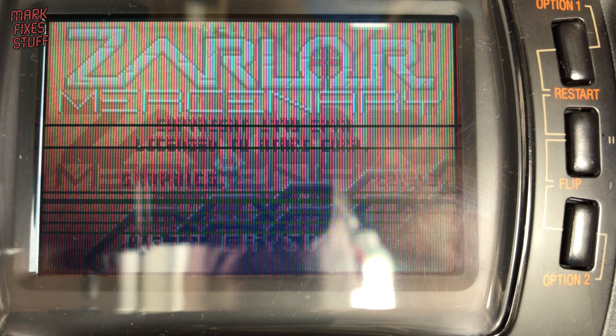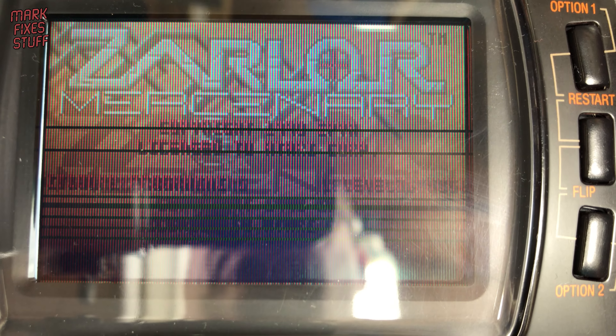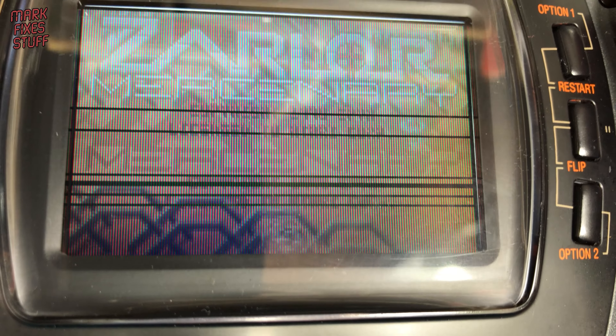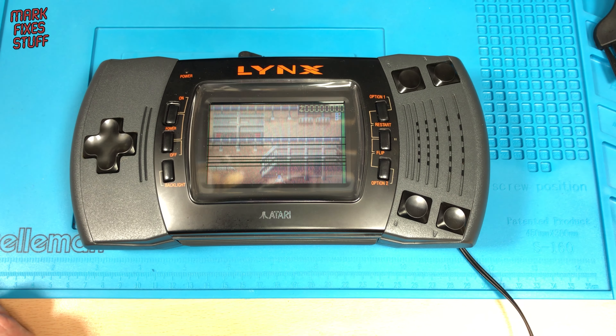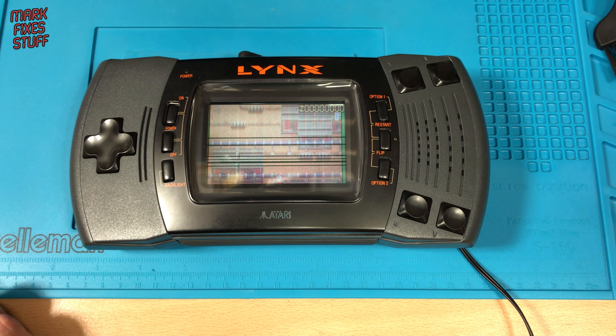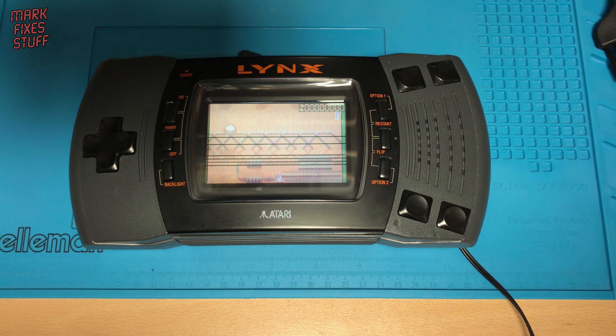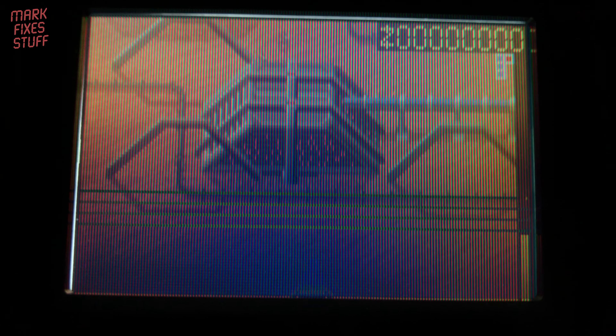I'm planning to replace this screen with a modern updated LCD and as such I'm refurbishing this unit in preparation. But during these works I noticed something odd — the missing lines flicker in and out of existence. I wondered if this might be due to failing electrolytic capacitors in the unit. Lots of retro hardware with failing caps can spring to life after being left on for a while, and fall back to a failed state after prolonged power off.